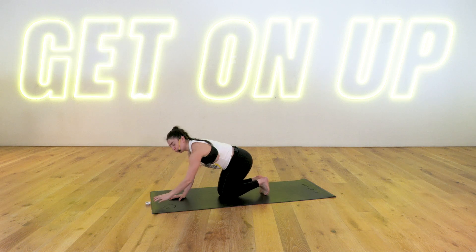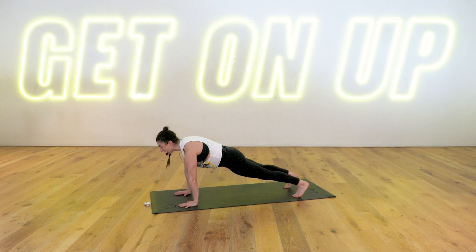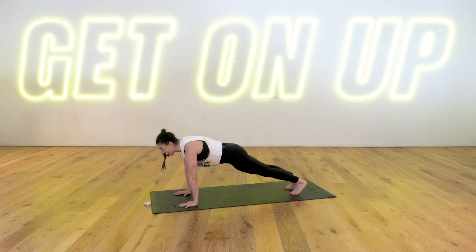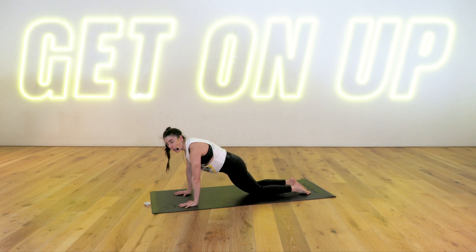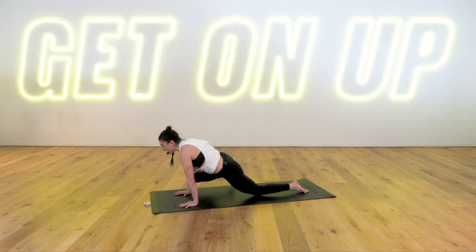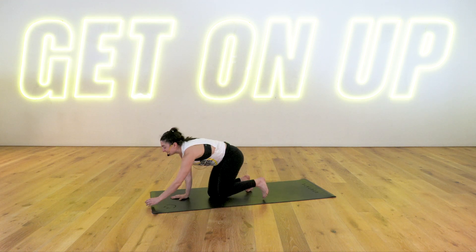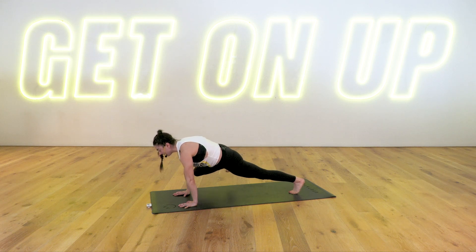High plank. Hands under your shoulders, step it back and hold. Modification: lower your knees down. Challenge: you have a core climber — bringing your left knee out and around to your left tricep, place your foot back down. Right knee out and around to your right tricep, place your foot back down. Just like we did in our warm-up. Otherwise, come to the knees to modify. Squeeze and extend, squeeze and extend. Find length through your neck. Squeezing those obliques even more — we worked them in our core series, doubling up on the same muscle group, building that strength. Three, two, and time.